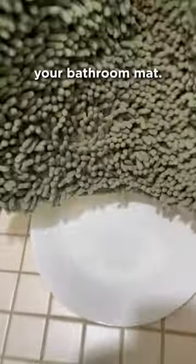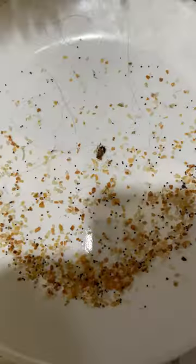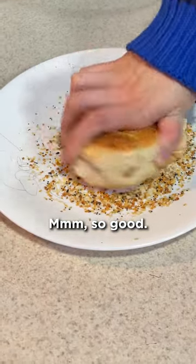All you gotta do is shake out your bathroom mat. So good.